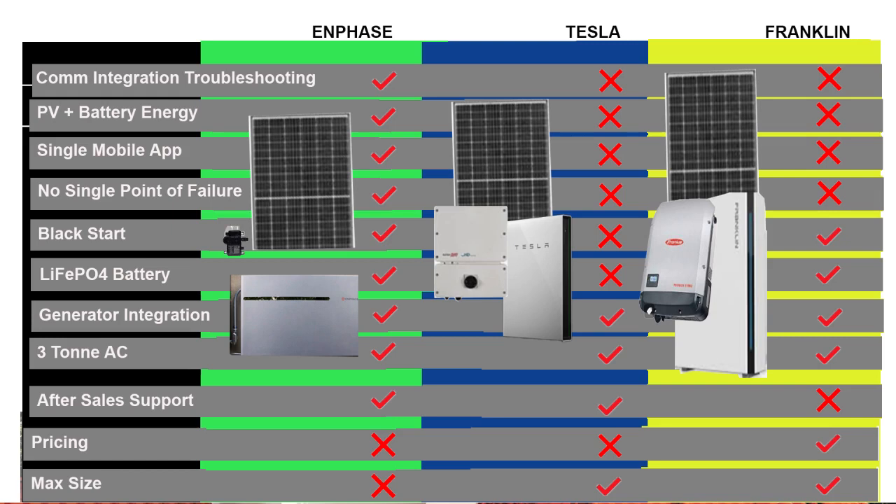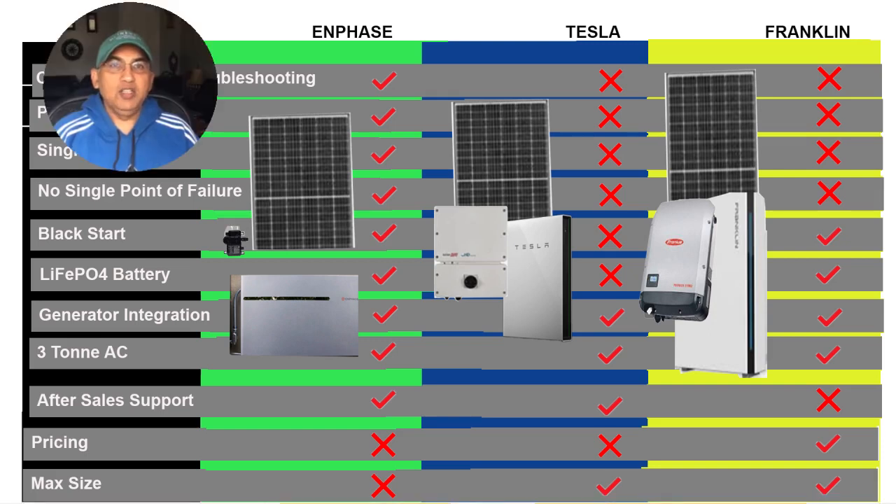Finally, let's look at all of this together. In terms of communication, troubleshooting, and repair, Enphase clearly scores over Tesla and Franklin because of its superb integration. The energy that the PV plus battery provides gives Enphase a big leg up on the other two. The single mobile app to control everything is very nice, and the multiple microinverters give you no single point of failure. The lithium ferrous phosphate battery technology is an advantage for both Franklin and Enphase, but not so much for Tesla.